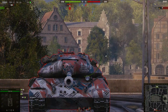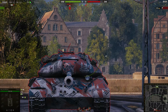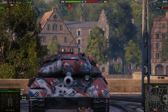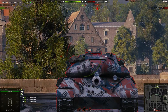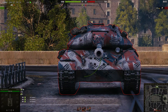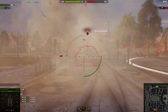Shooting the weak spots up top with standard shells is very difficult, but if you switch over to APCR you can do it. The penetration indicator — which I'd suggest you use as it does help occasionally — will show green, meaning you can penetrate that part. With 247 millimeters of APCR penetration, that should be way more than enough to go through. You can even penetrate the upper plate depending on the angle, though it doesn't always work reliably.